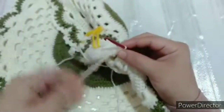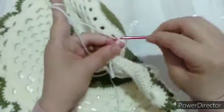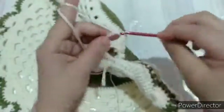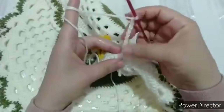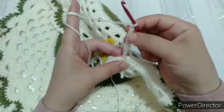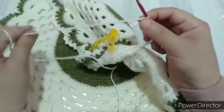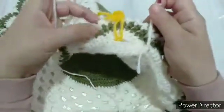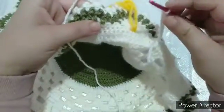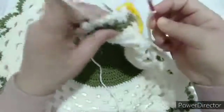بعد ما سبنا الخيط هنعمل واحد، اتنين، تلاتة، أربعة، خمسة، ستة، سبعة، تمانية، تسعة، عشرة، حداشر عمود. احنا هنشتغل تمانية أعمدة والتلاتة الزيادة هيبقوا بمقام عمود بلفة. يعني تلاتة سلاسل زيادة كارتفاع العمود بلفة، وتمن سلاسل يبقى حداشر سلسلة. هنيجي عند الفاصل اللي هو غرزة الحشو بين المروحة والمروحة. هنيجي في العمود اللي جنبها المقابل لها على طول وهنقفل. هنعمل عمود بلفة، هنلف الخيط ونعمل عمود بلفة.